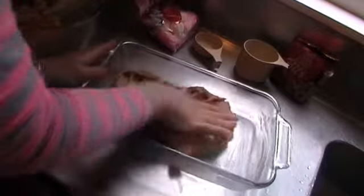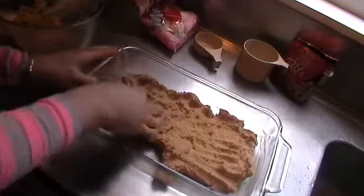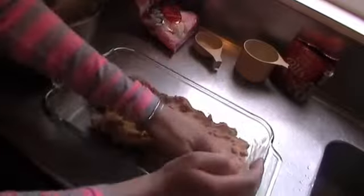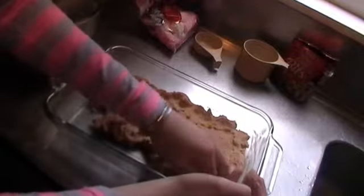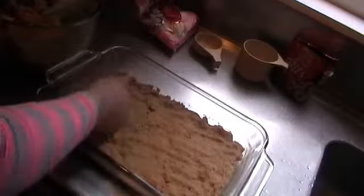So first we need to halve the mixture — maybe two-thirds it. Two thirds of the mixture goes on the bottom and you just spread that out. Easiest with hands because it's so sticky. If it sticks to your fingers, just lightly wet them and it won't stick anymore — handy little trick. Now I'm going to place that in the oven for about five to ten minutes, just so that it can start cooking.